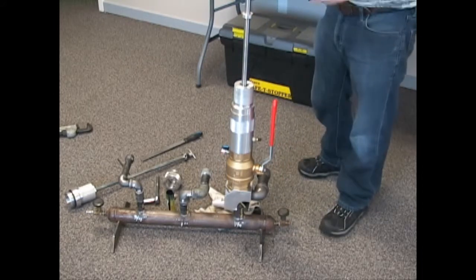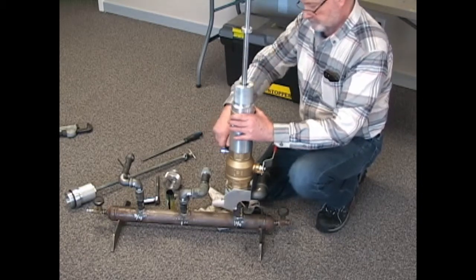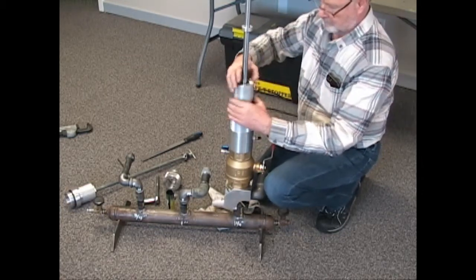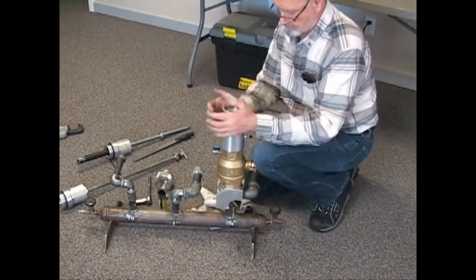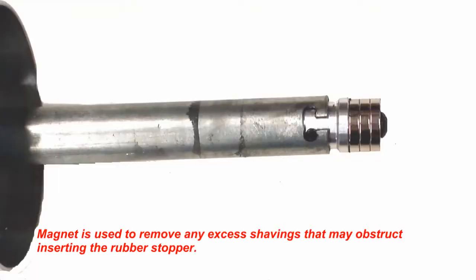When drilling is complete, withdraw the drill shaft above the ball valve and close the ball valve. Open the bleeder valve and bleed off the excess gas. Remove the drill assembly and then the extension housing. Attach the magnet onto the expander plug tool. Push and turn the magnet attachment onto the bottom of the shaft, making sure the pin is resting in one of the slots.